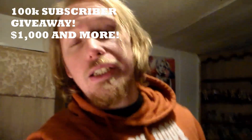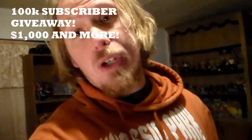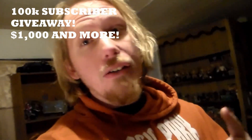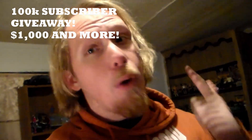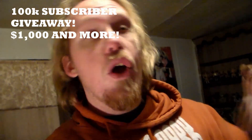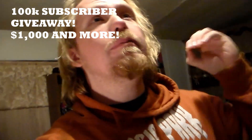I'm doing a giveaway on this channel at 100K subscribers, and a giveaway on my main channel at 3K subscribers where $1,000 and more will be given away. Smack the like button, subscribe to both channels, turn on the bell icon, watch my videos from start to finish, leave a comment below, and you're automatically entered.